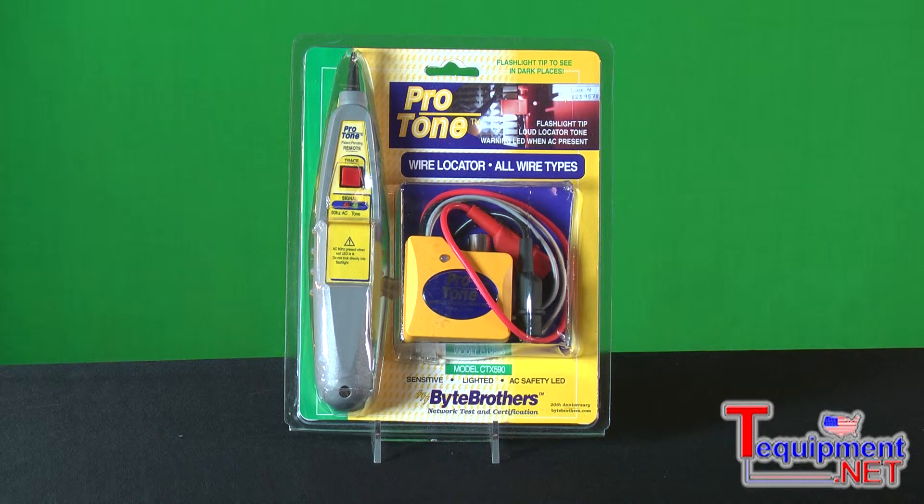The tone probe itself also is a quality piece with features you really wouldn't expect to find in a kit at this price. The tone probe has an AC sensing lead that will warn you if you're in the area of AC voltage,